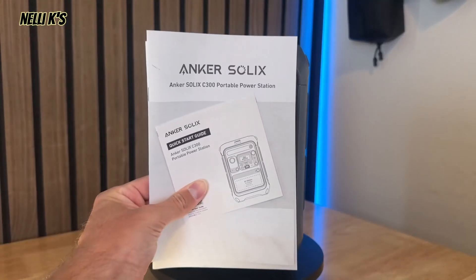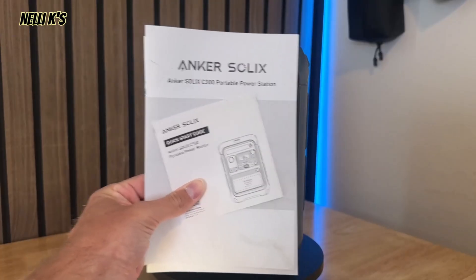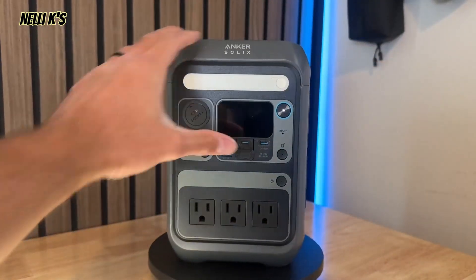As far as what you get in the box, you get your different manuals. You actually get a warranty card as well — a five-year warranty — which shows you how to use it. And then you also get a wall outlet charging cable, and then you get the power station itself. Now I just want to go over the main internal components of the battery, and then I'll show you guys all around this power station.